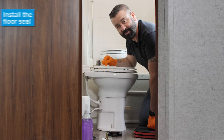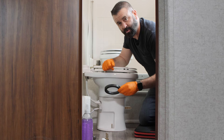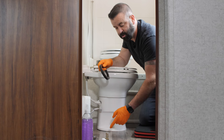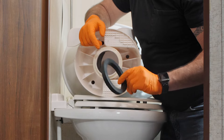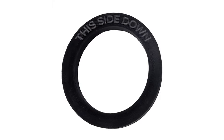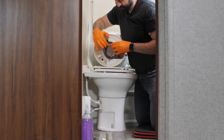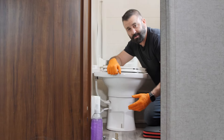One more thing before we remove this toilet — we want to install the new floor seal on the new toilet. When we lift this toilet up, we're going to get rid of the old toilet, get rid of the floor seal, and remove the old hardware and install the new. Before you install the new floor seal, take note: one of these sides says 'this side down' — we're obviously going to want to put that one towards where the floor is going to be. Just slip that over the bottom here.